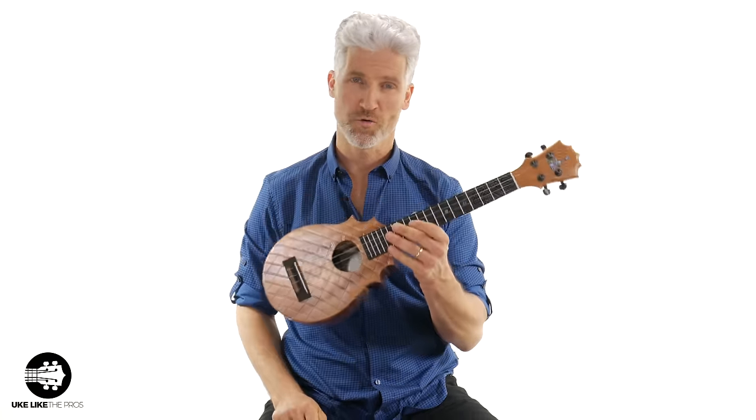In this ukulele tutorial, I'm going to show you how to hold a ukulele, especially when you don't have a strap.